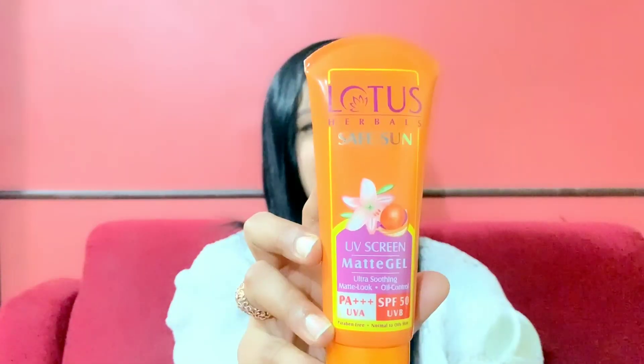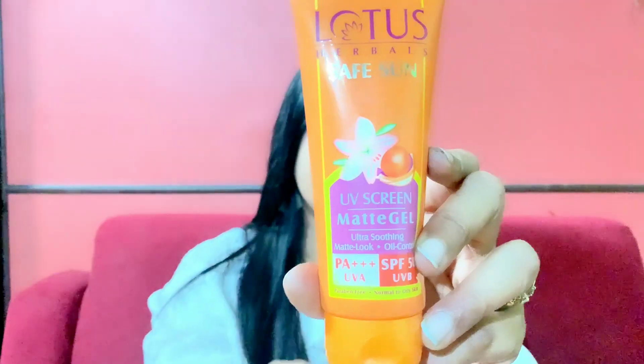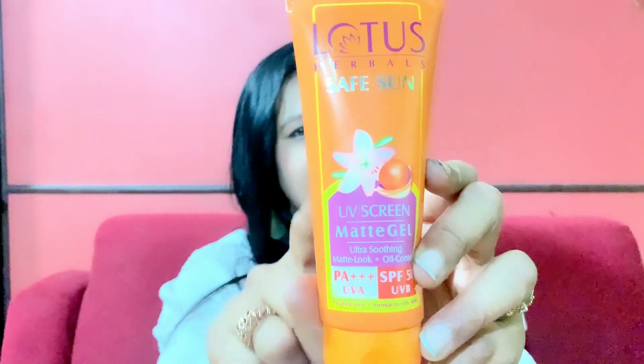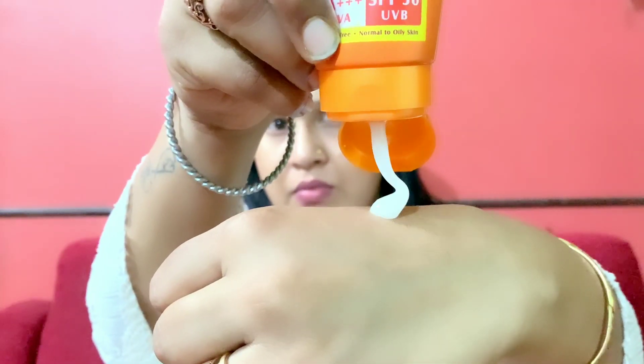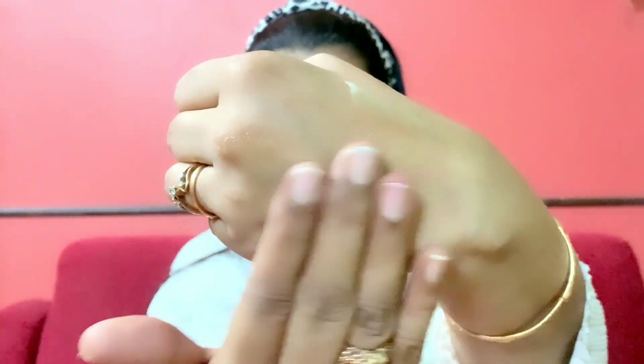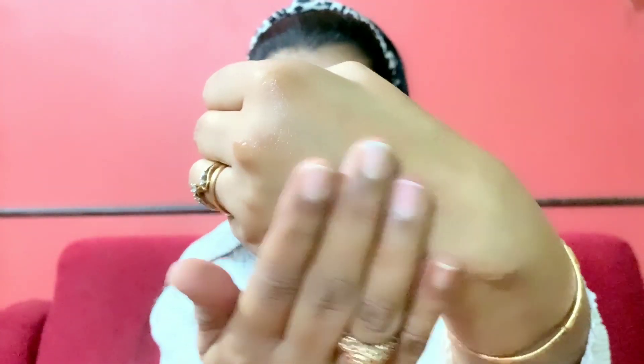Now let us talk about the packaging of the sunscreen. Lotus Herbal's Safe Sun UV Screen Matte Gel Sunscreen comes in orange color packaging. On the top it has a flip open cap. The consistency is really gel-like in texture and it is completely non-oily, giving a matte finish after it gets absorbed into your skin. The fragrance is really mild and you will love it.